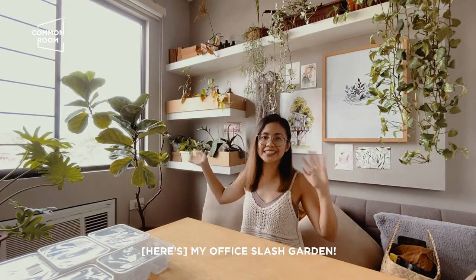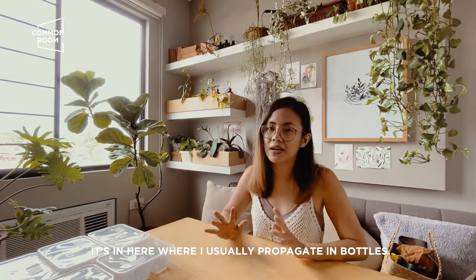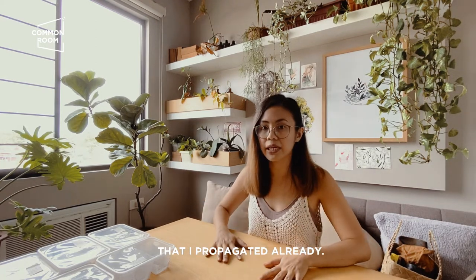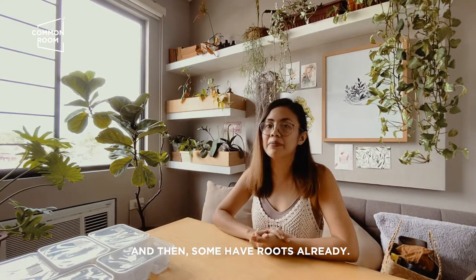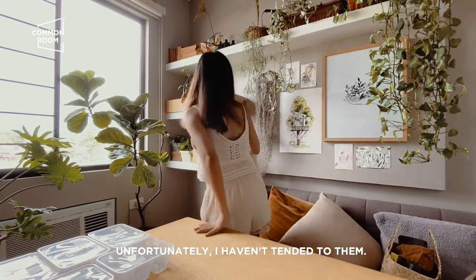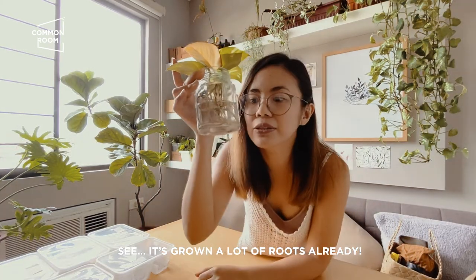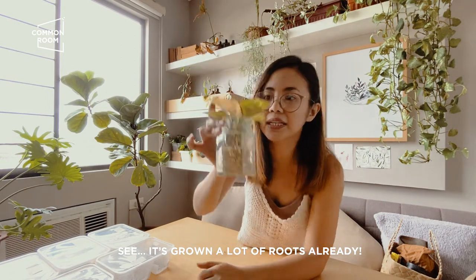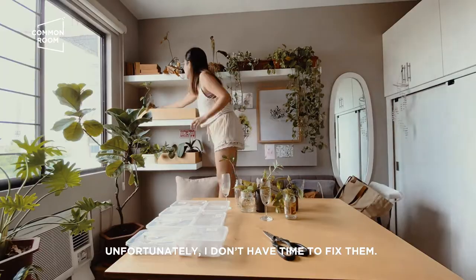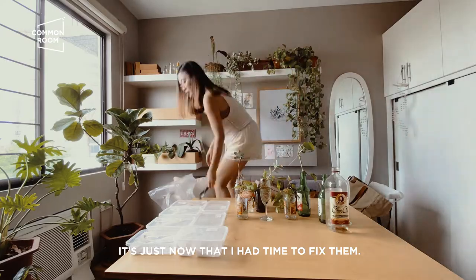My office slash garden — I usually propagate in bottles here. I'm going to show you that I'm fixing some of those I propagated already. Some of them already have roots, but unfortunately I haven't been able to tend to them. So that's what I'm going to do today. You always need to change the water because water has oxygen — if you replenish it, the roots get fresh oxygen, which is good for the plants.